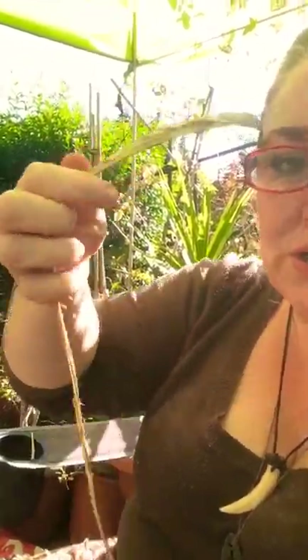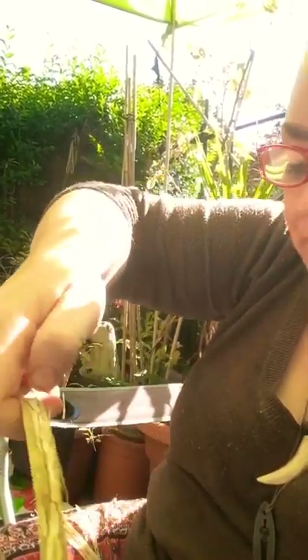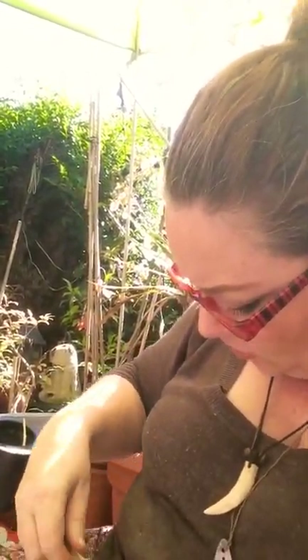All I did was a rubbing technique like this. The pith actually comes off horizontally rather than vertically, which is better. So literally you just rub this way instead of this way.